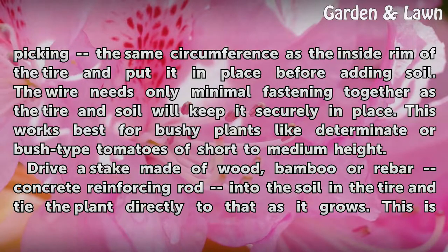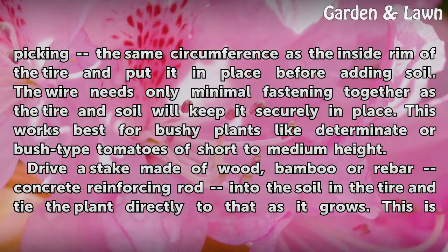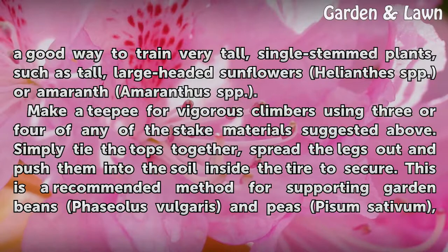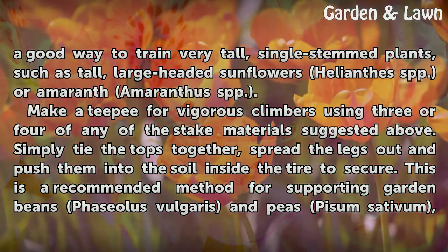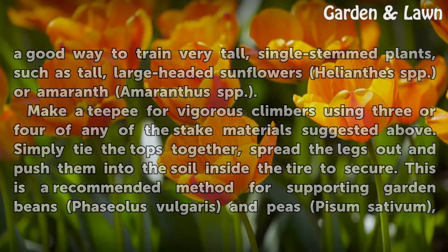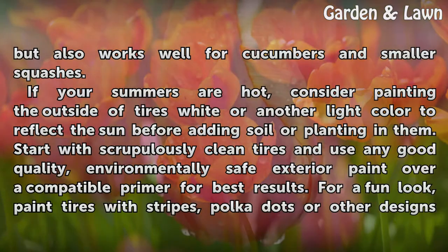Drive a stake made of wood, bamboo, or rebar (concrete reinforcing rod) into the soil in the tire and tie the plant directly to that as it grows. This is a good way to train very tall, single-stemmed plants such as tall, large-headed sunflowers (Helianthus spp.) or amaranth (Amaranthus spp.). Make a teepee for vigorous climbers using 3 or 4 of any of the stake materials suggested above — simply tie the tops together, spread the legs out, and push them into the soil inside the tire to secure. This is a recommended method for supporting garden beans (Phaseolus vulgaris) and peas (Pisum sativum), but also works well for cucumbers and smaller squashes.